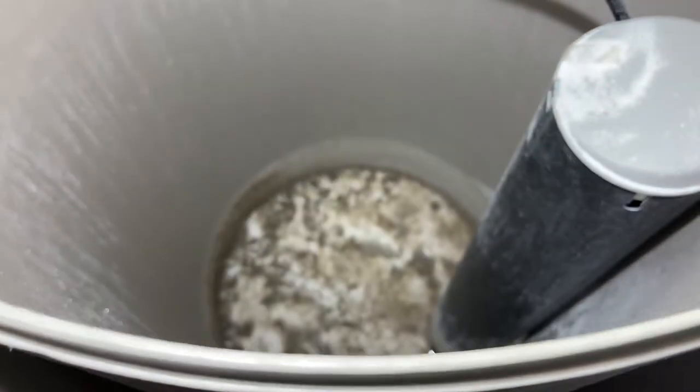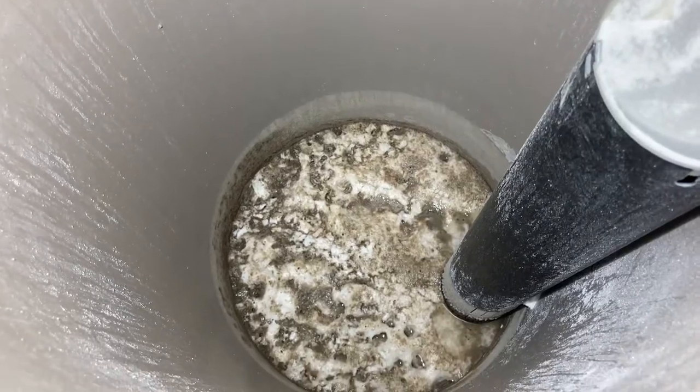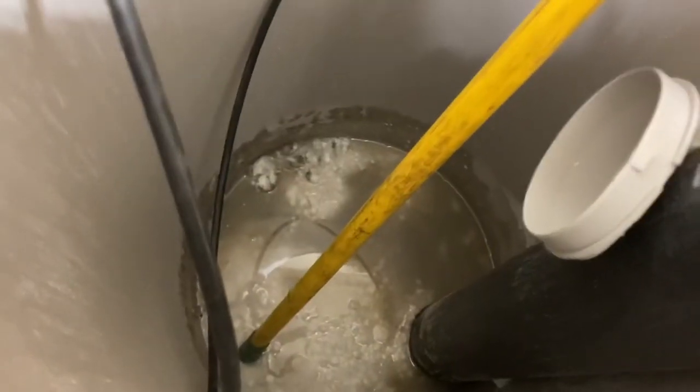Today I'm gonna clean this North Star water softener and you get to watch me do it. Prepare yourself for what comes next — the very bottom of the barrel water softener. I started breaking up that stuff a little bit.